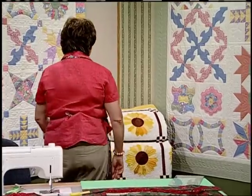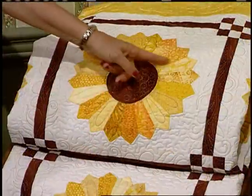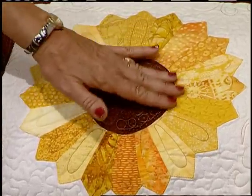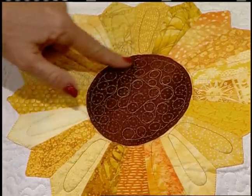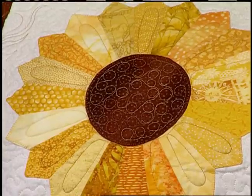Another name for Dresden Plate is sunflower — we've got to look at this one; it's just beautiful. With 20 golds and yellows — what a selection of fabric, all those wedges. This is the 12½-inch block. Then pick up just a great brown and you can do all this nice stitching in the center to represent the seeds. It's just a wonderful quilt to give as a gift. You know, quilters don't do dishes, so this is one plate you don't need to put in the dishwasher.